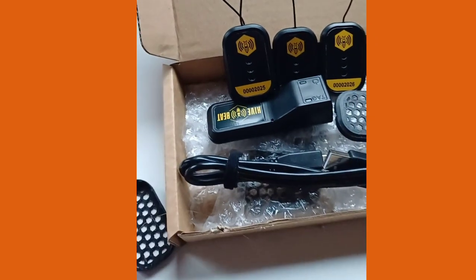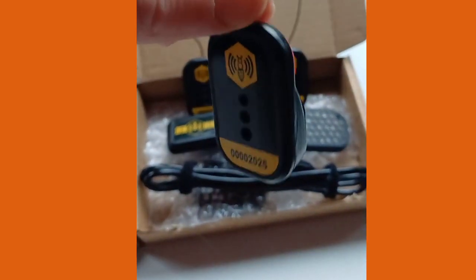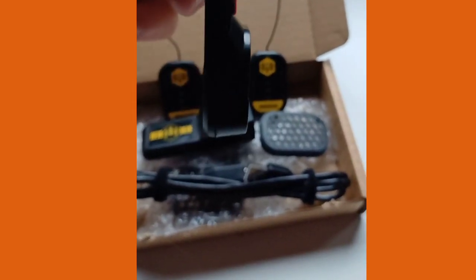I'll be doing a video actually when we do the install, but I thought I'd give a quick preview today. It's a real nice slimline unit, nice and small. It's got good battery life as well.